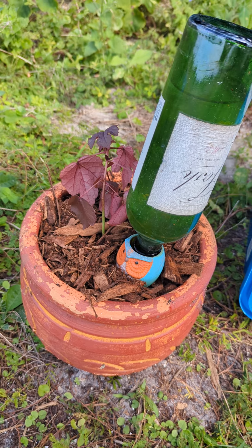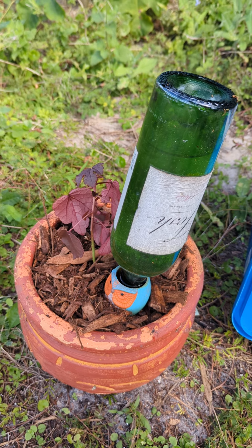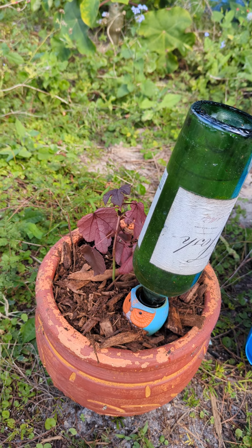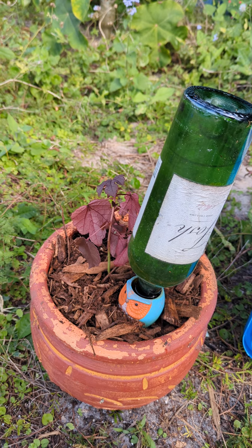I kind of envision placing a cranberry hibiscus in the middle of a large garden bed and having it provide some dappled shade for the vegetables underneath. We'll see how this comes to fruition, but right now I just want to get him in this temporary pot and get him growing.